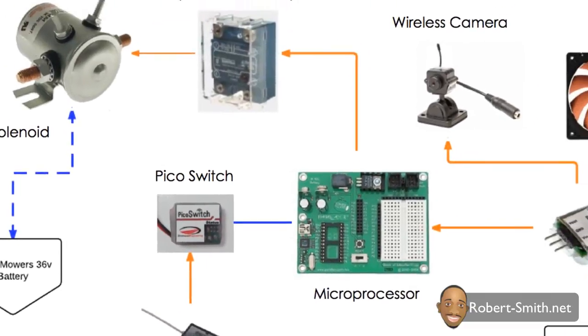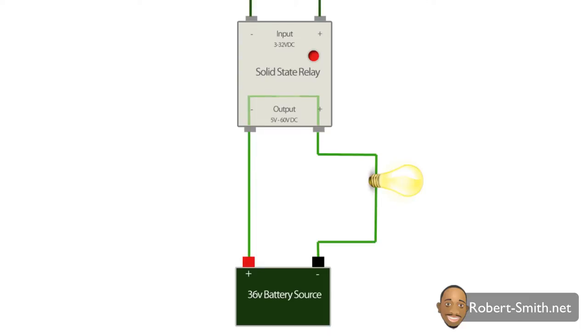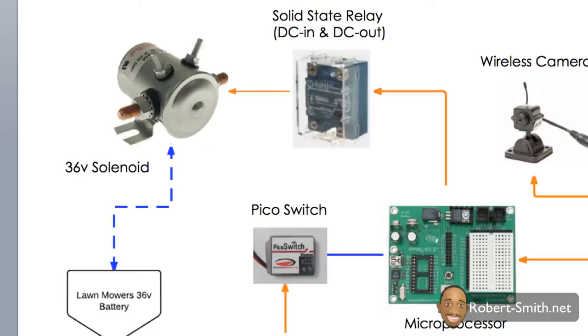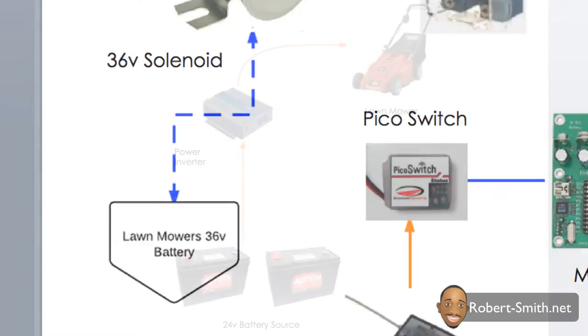Once the microprocessor receives the high signal, it sends a high signal to the solid-state relay. When the solid-state relay receives that high signal on its input terminals, it closes its contacts on the output terminals and allows current to flow. In my case, the solid-state relay then sends a high signal to the solenoid's input terminals. The solenoid operates in the same manner as the solid-state relay, except it can handle much more current. Once the solenoid receives a high signal, it closes its contacts on the output terminals, allowing current to flow to the lawnmower's motor, which allows me to begin cutting the grass.